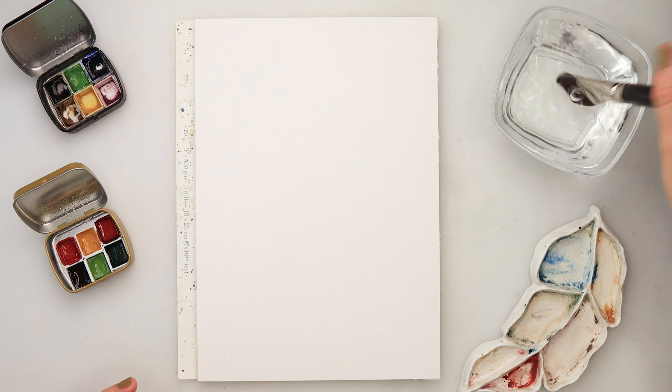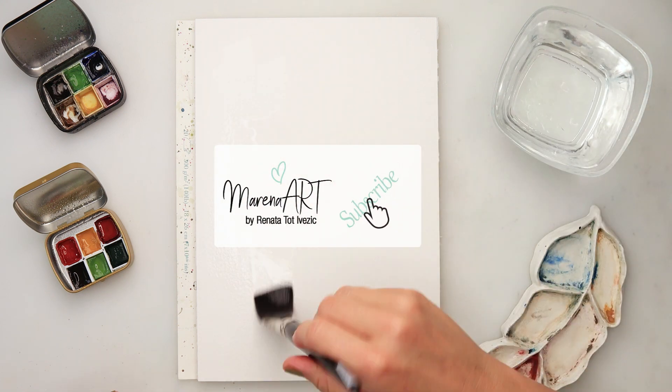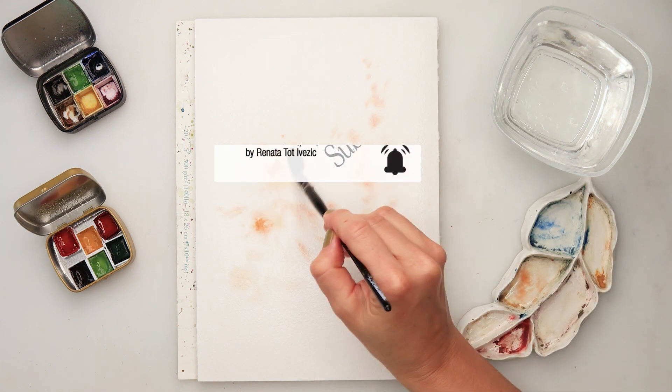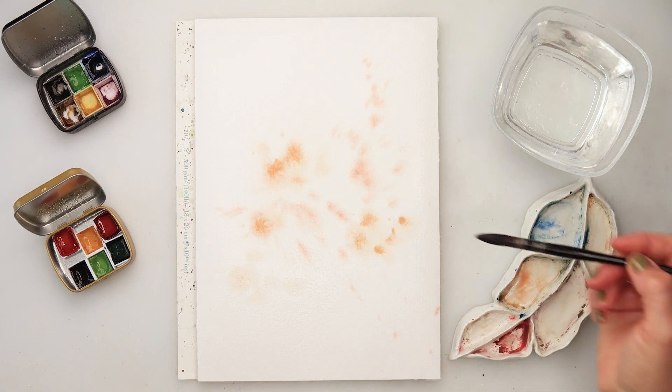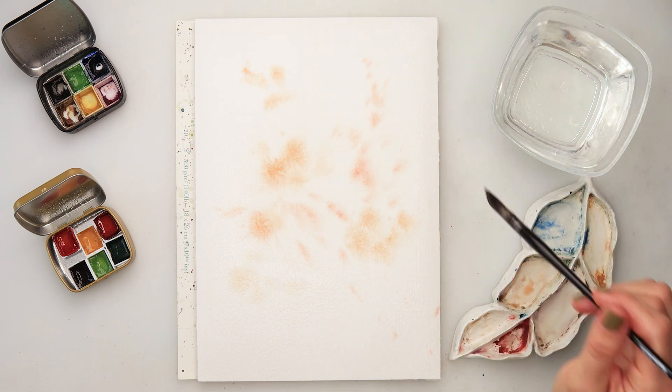It is going to be quite a simple painting and I will start by wetting the entire paper from one edge to another. This time I did not put tape on the sides because I don't want any edges and I won't be painting to the edge.